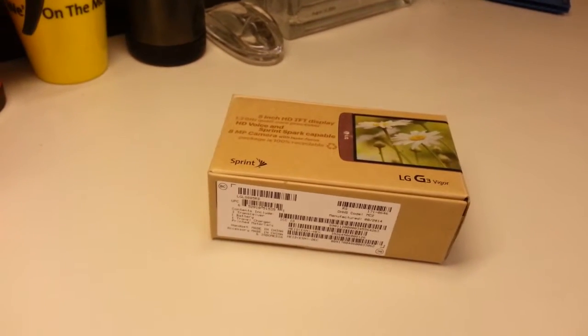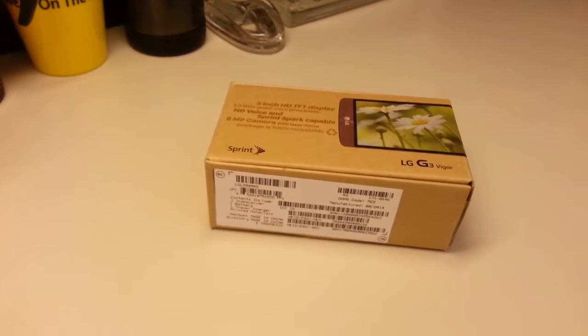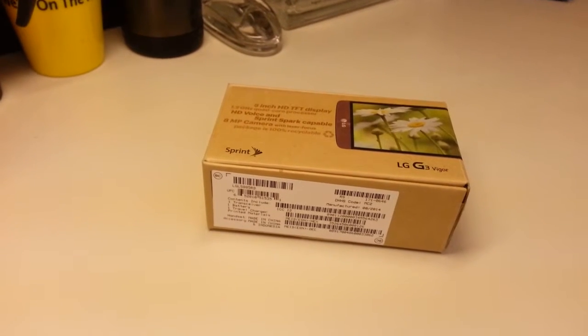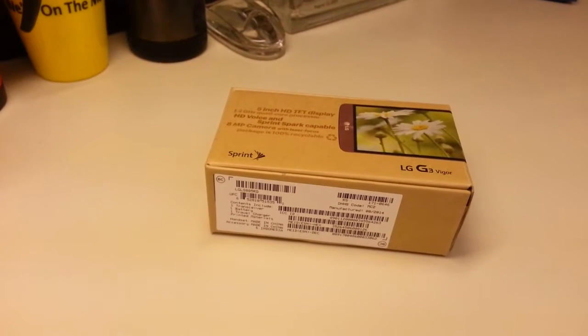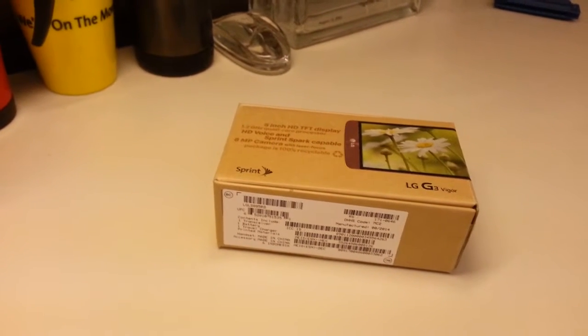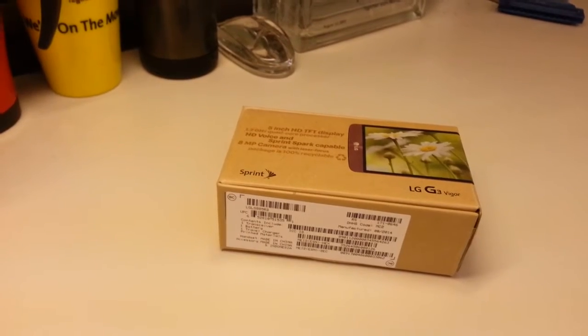Today we've got the LG G3 Vigor, a new mid-range smartphone from Sprint. Mid-range these days means quad-core processor, HD voice, Sprint Spark LTE Advanced, and a 5-inch HD display. That's quite the specs for a mid-range phone.